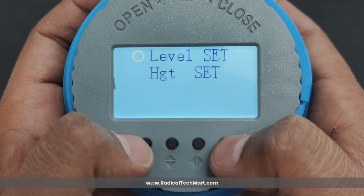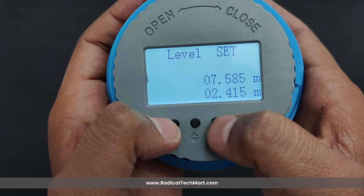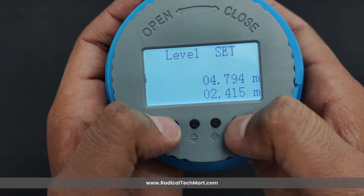The last menu is calibration settings. All users should note that this is the first setting to be done after installing the level transmitter. In this menu, there are two options: liquid level set and height set. Both are used for on-site calibration of liquid level, but only one is required. The height setting is used to set the height from the probe transmitting surface to the bottom of the tank — also known as the installation height setting. The liquid level setting is used to set the actual liquid level value when the installation height cannot be measured but the actual liquid level can be obtained.